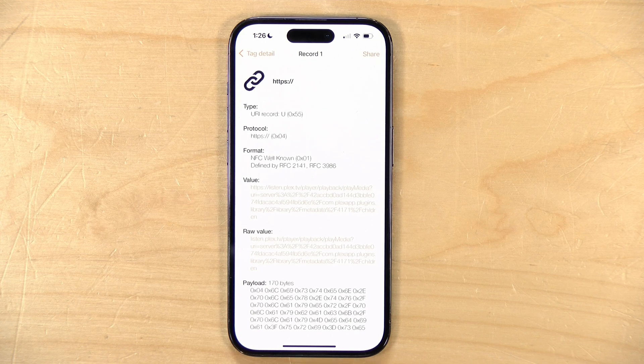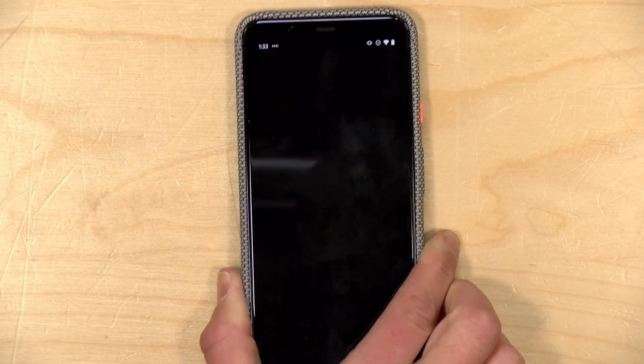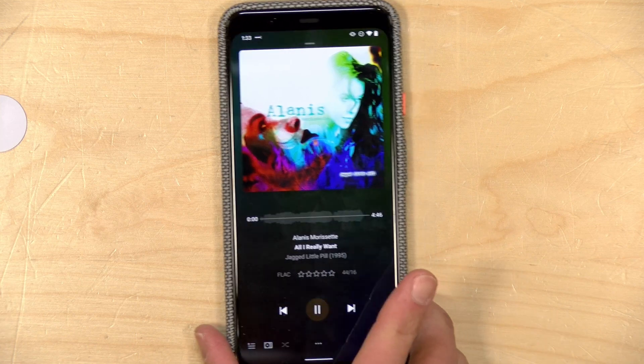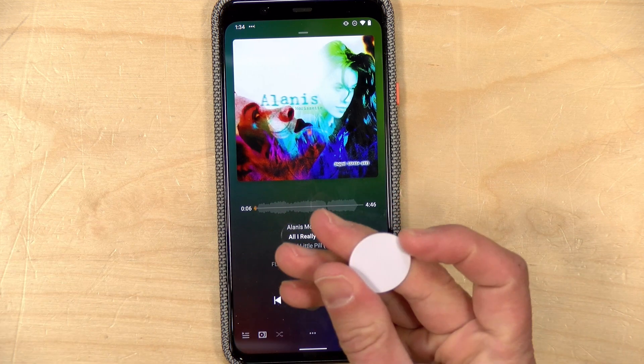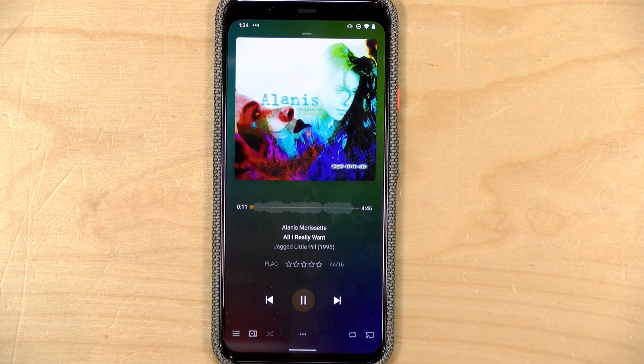If you're curious what data gets written to the tag, I found a neat utility on the iPhone called NFC Tools. If I tap read with the tag we wrote, I can see exactly what data is embedded — basically just a URL, a shortcut that loads up the Plex Amp app and takes you to the Alanis Morissette album. I did find the NFC experience to be a little better on Android — here on a Pixel phone, putting the phone on top of the tag brings me right to the album and starts playing it without having to tap anything first.